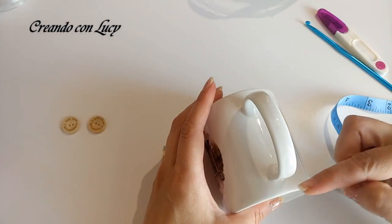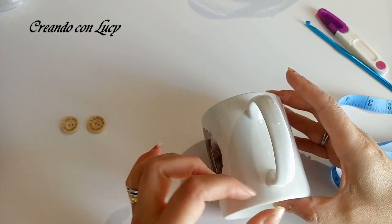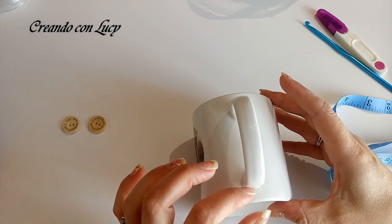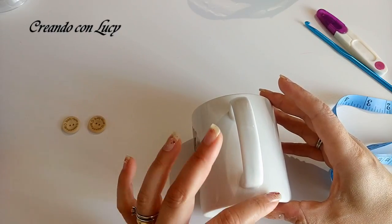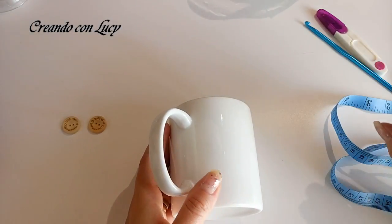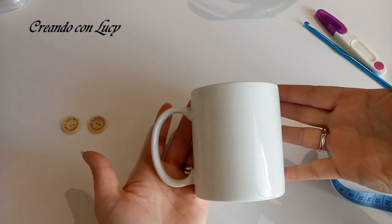Io considero, con il mio filato che è molto grosso, un giro solo di mezza maglia alta o maglia bassa - la maglia alta è già troppo alta per questo manico. Però ripeto, dipende sempre da che tipo di tazza prendete; questa è abbastanza standard.